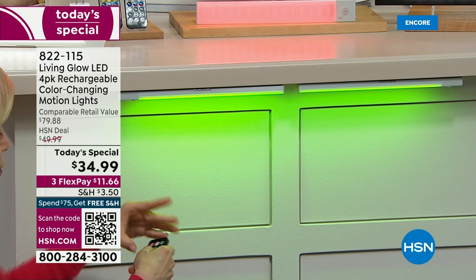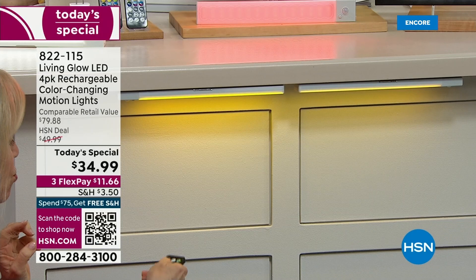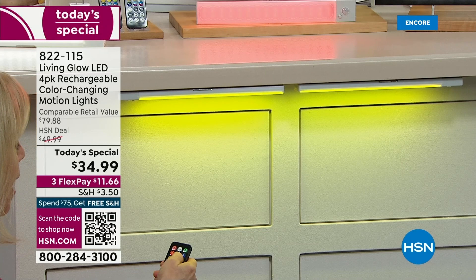The light that it casts down — red, green, blue, yellow — it's dimmable. You can even set timers. There are so many cool features on these. And again, on top of it, it has motion.